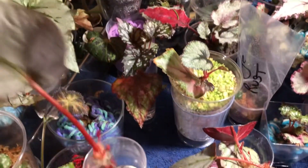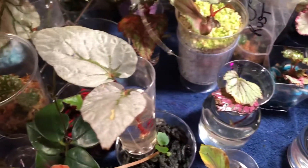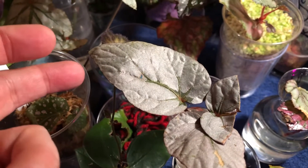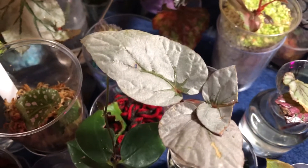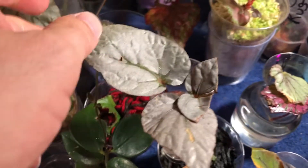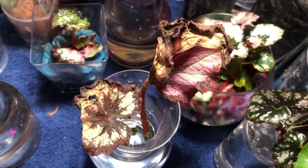So for a couple of different reasons, the bright light is really important. It's important to kickstart the propagation — it really helps it happen faster. And it keeps the mother leaf alive so that it has the energy to push out those babies and the roots. The brighter the light, the better — as long as actual sunlight from outside is not hitting the leaves or these cuttings. The brighter you can get the light, the better and the quicker your propagations. You can see the difference — these are really in need of some light.